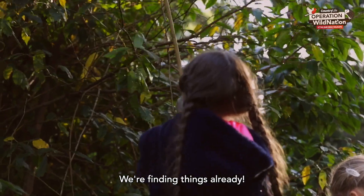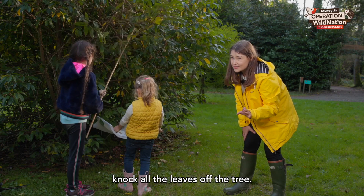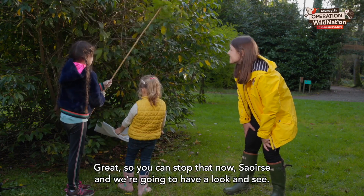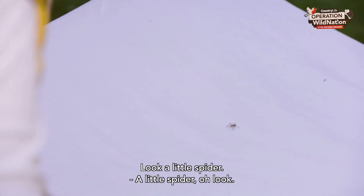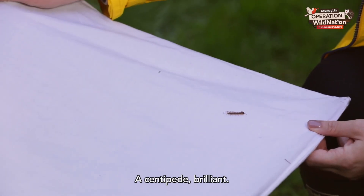We're finding things already! You want to give it a good hard whack — we don't want to knock all the leaves off the tree. Okay, you can stop that now Saoirse, and we're going to have a look and see. Look, a little spider! And this guy — what is he? A centipede — brilliant!